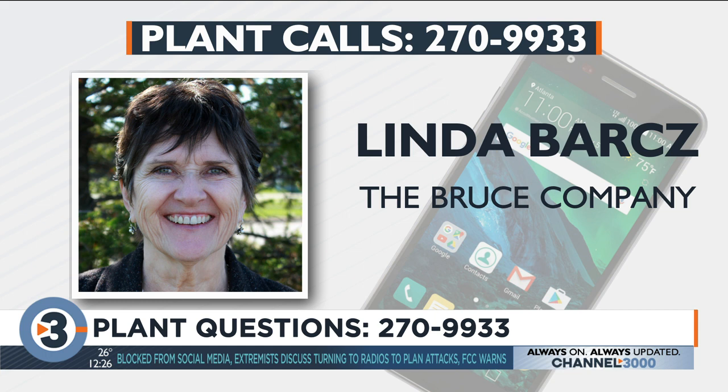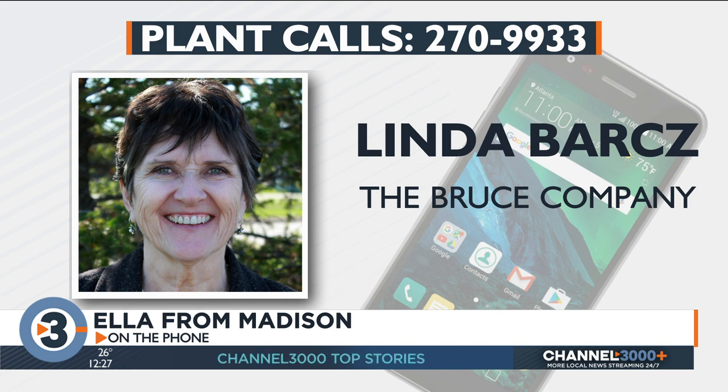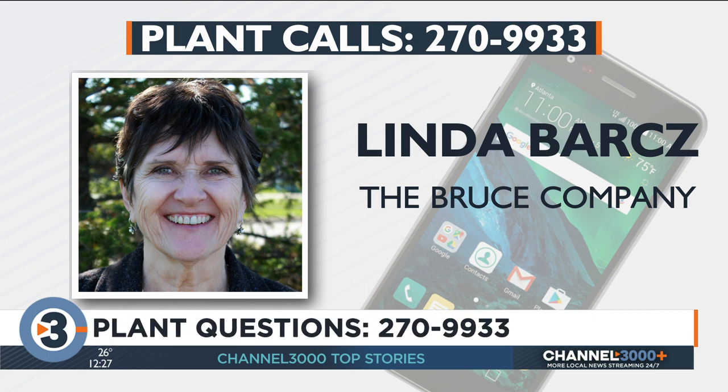Let's go to Ella in Madison. Hi Ella, what's your question? I want to know about small bushes that I could put in front of my yard — I get a lot of southern exposure. I want to plant new ones this year, but ones that only grow three or four feet. Two to three feet tall, even smaller.